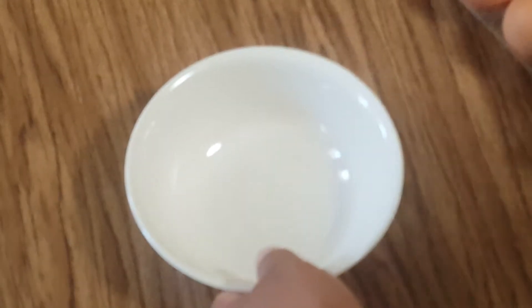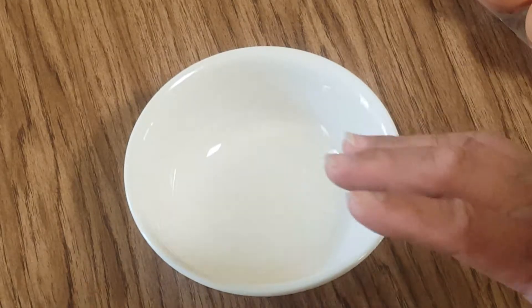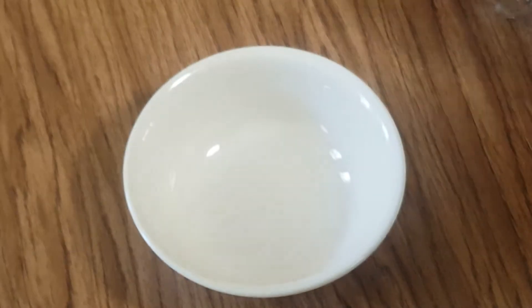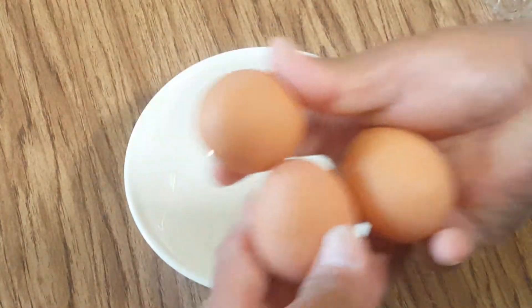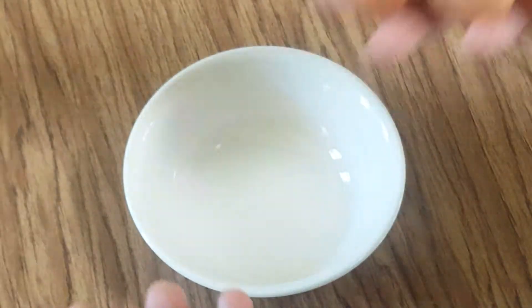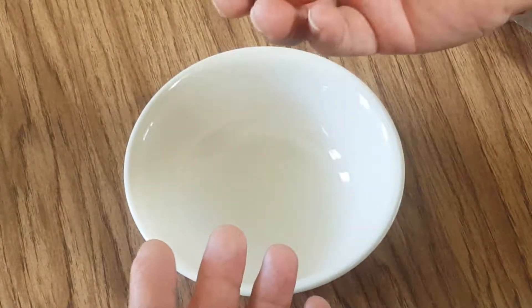Hello YouTube. I'm going to show you how to make a healthy egg white omelet. I have three eggs — organic eggs. You don't have to use organic eggs. First of all, you're going to separate the egg white and the yolk.